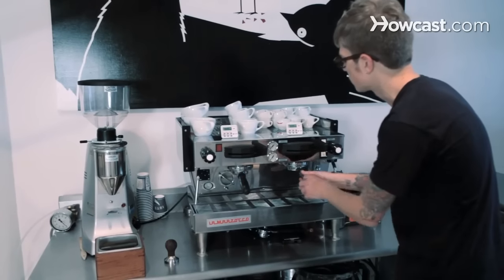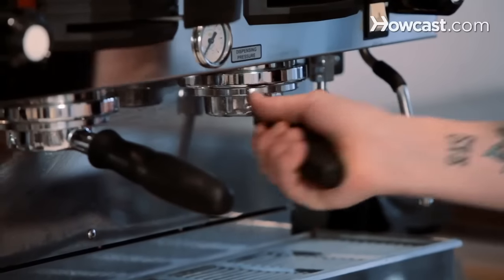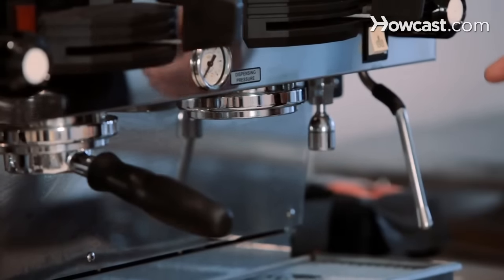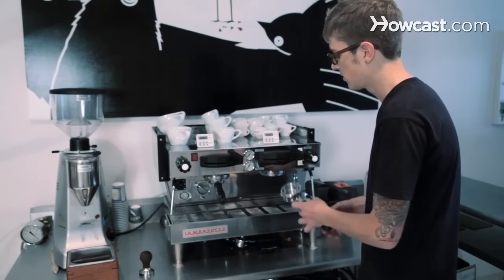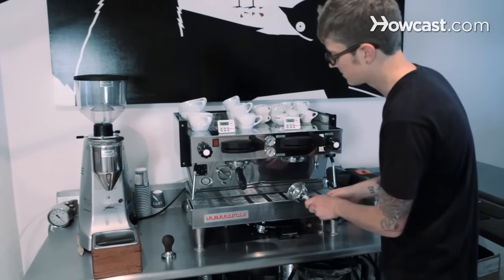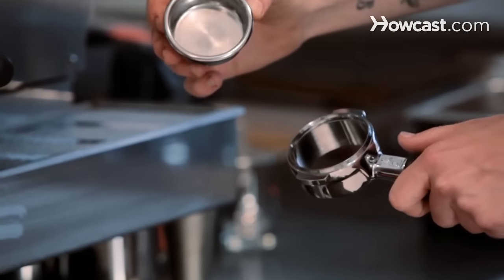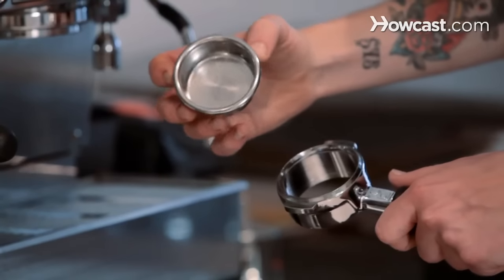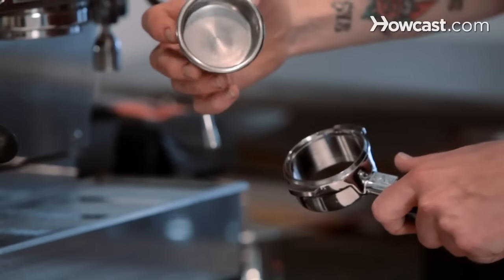Right here is the portafilter. This is inserted into what is called the group head — that is where the water actually comes down. There's a screen up in there that's basically a filter that evenly distributes the water. So in the portafilter, what's inside is called a basket. You can pop that out. These come in many different sizes and designs.